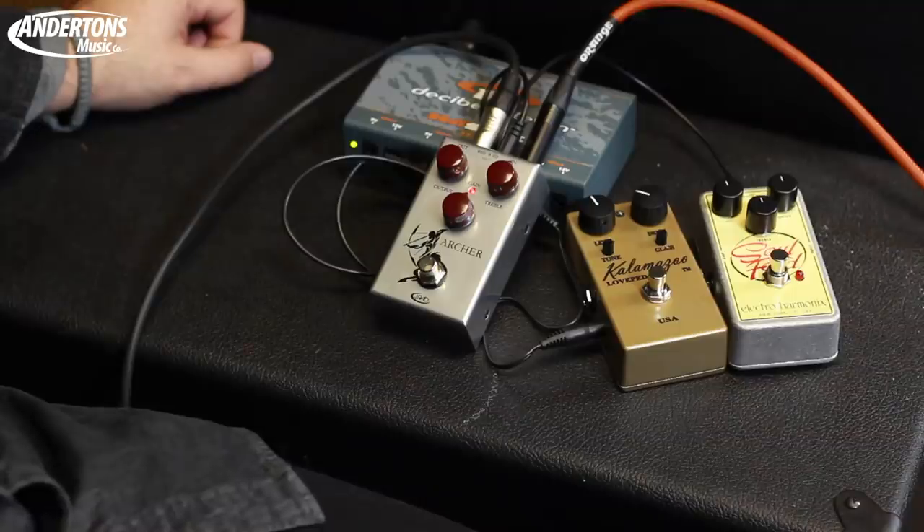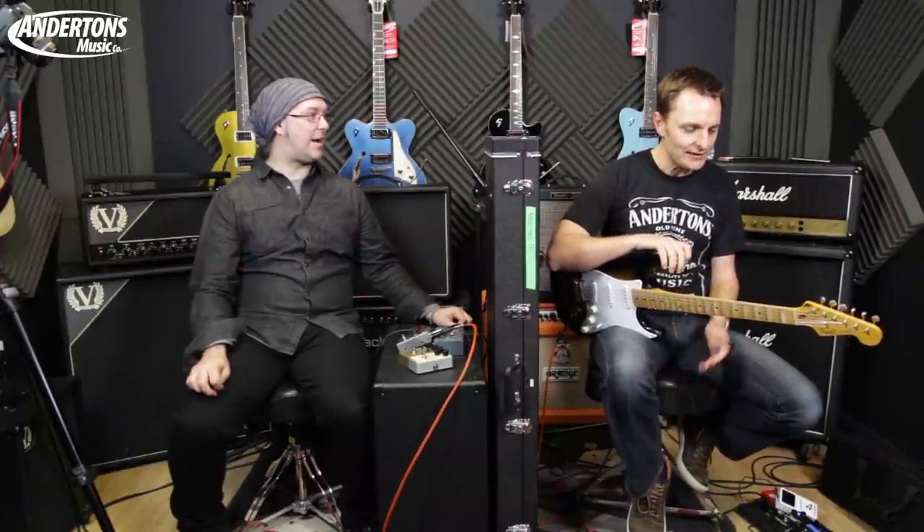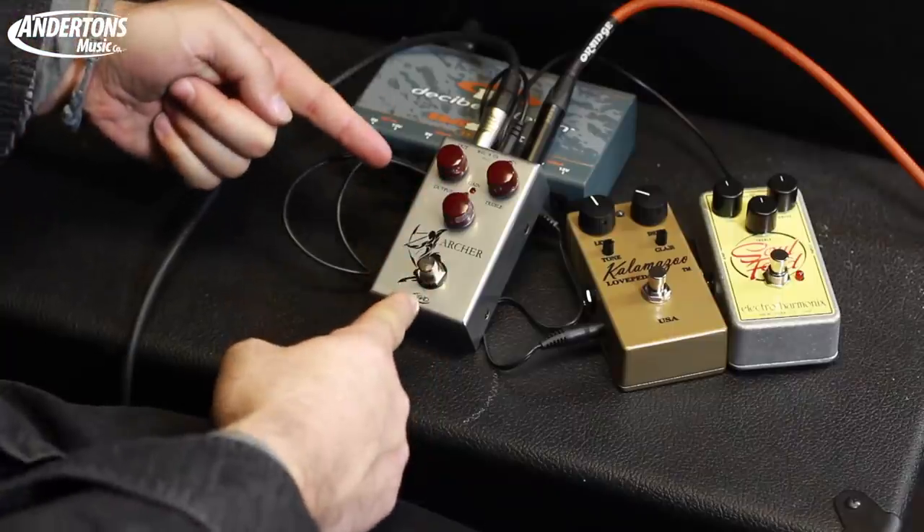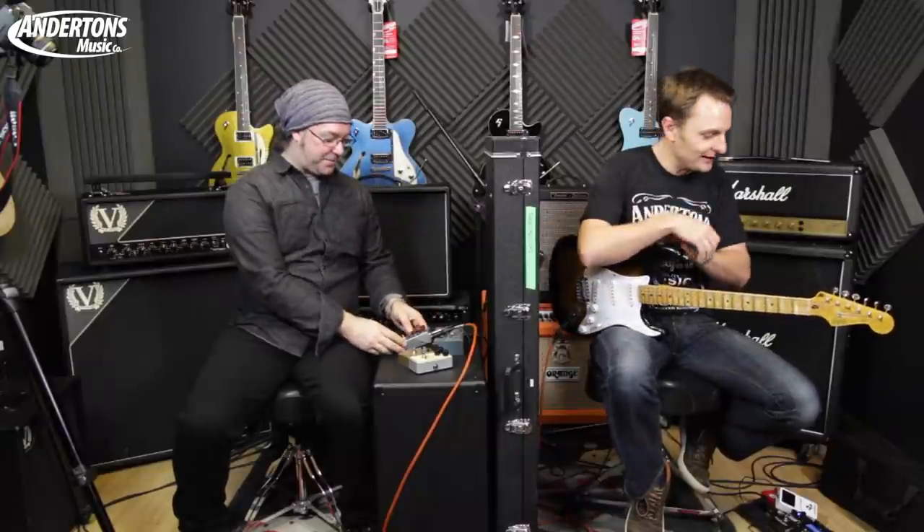I like that pedal a lot. I would say it's a little bit more transparent sounding than the first pedal, less gain than the first pedal - it's more working the power amp, isn't it. It's definitely a pedal that was making the amp sound better as you pushed it harder. I'd probably go for the second one at the moment. Let's try the final one.